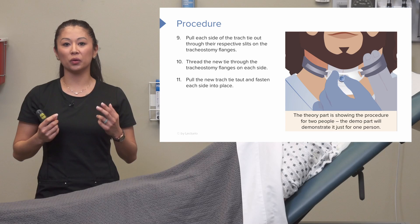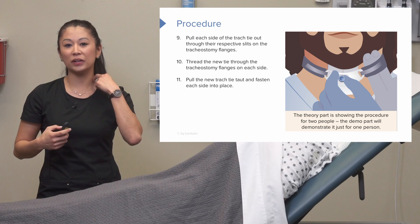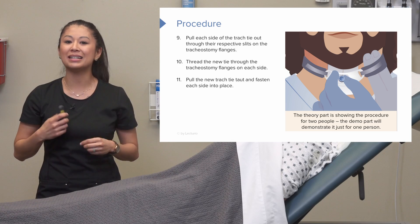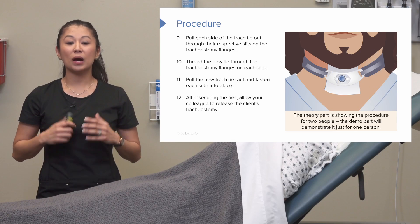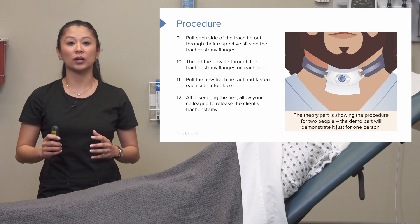Here's a good rule of thumb when we fasten this: we want to make sure we can get at least one or two fingers underneath. We want it snug, but not too tight. After securing the ties, allow your colleague to release the patient's tracheostomy.